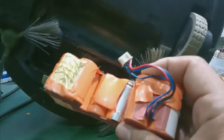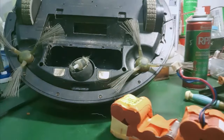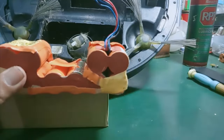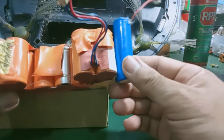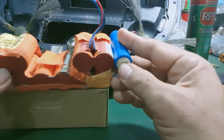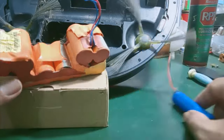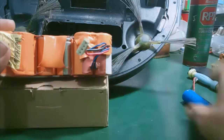For new cell packs, the cells used are 18500 lithium-ion cells — similar to the cells used in power banks. Their length is shorter and they are more compact, but slightly wider in diameter. These are 18650 cells commonly found in laptop batteries or power bank cells. I estimate the size used here is 18500 cells — slightly shorter than 18650. Looking at the position, there are 10 cells arranged in a U-shape.